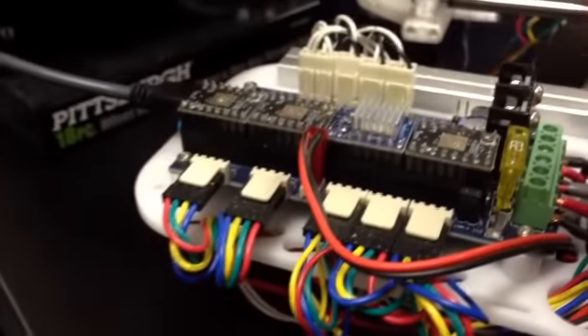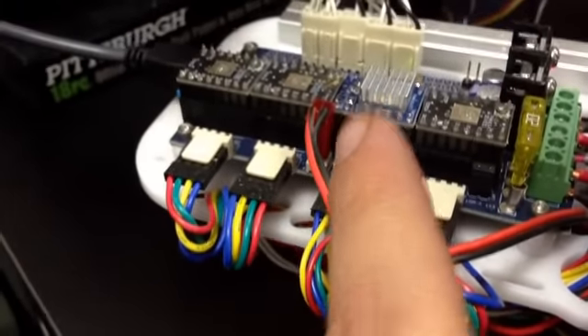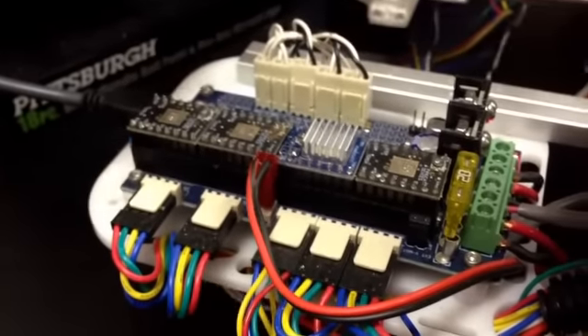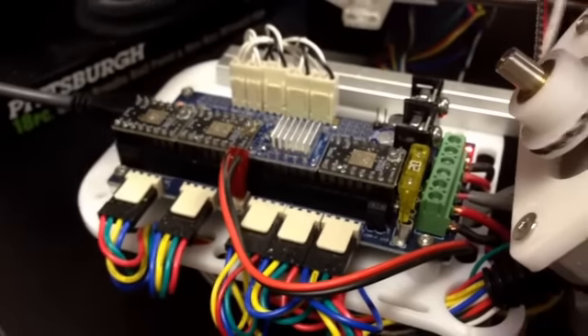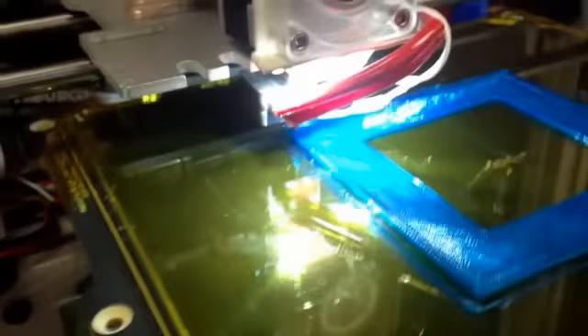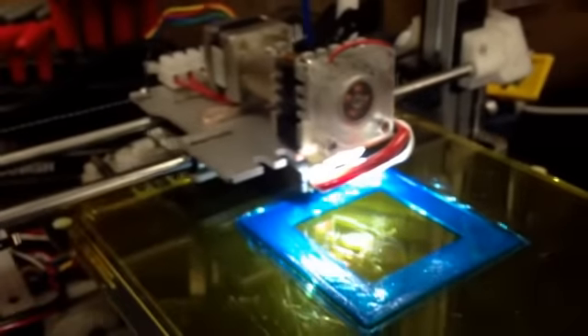We're still using the old drivers, except for the extruder driver — that one's one of our new ones, just because I burned it out. But it's running at 8th step, and the other ones are running at normal 16th step. So if you have a Buko bar, you can still push it to these limits with the new extruder setup.